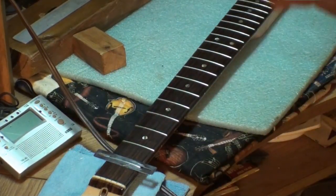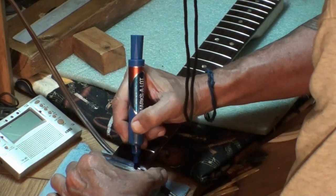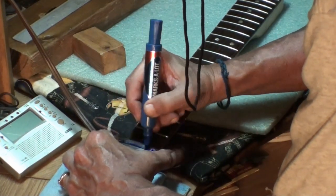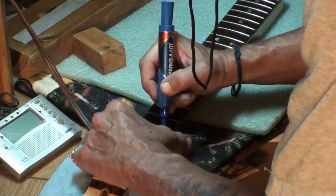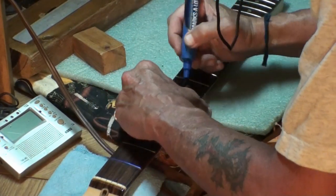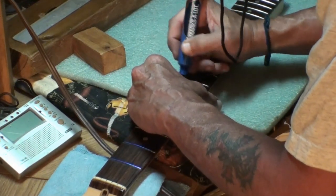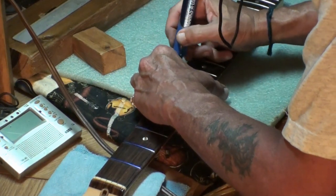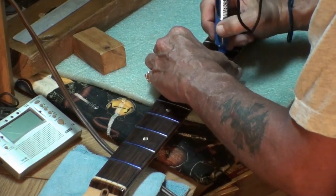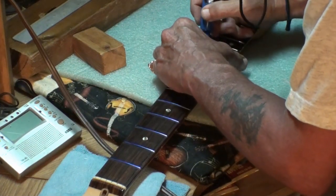I'm not going to bore you completely to death with this. I'm just coloring the frets blue all the way across the entire fret. And for those that don't know why - so I can see exactly what we've taken off and what's been left behind. Everywhere the file hits, it will remove this blue. And whatever's left, the file's not hitting that yet. These frets - I might just start this with a radius block.